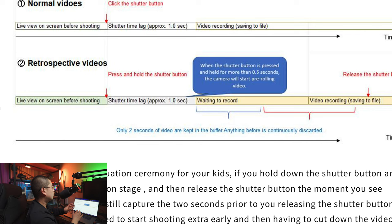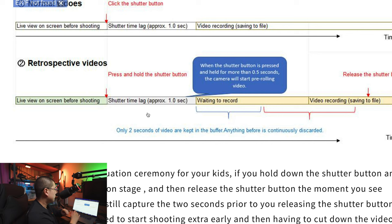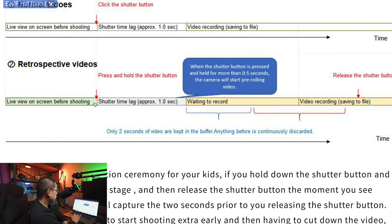In retrospective video mode it's different. You also get a live preview, then press and hold the shutter button. The Theta X will experience a shutter time lag of around one second, then it keeps recording and continuously refreshing a two-second buffer. When you release the shutter button, the camera saves the file and keeps recording. In your final MP4 you'll notice there are two extra seconds — the two-second content before you released the shutter button. Only the most recent two seconds are kept in the buffer; anything before that is continuously discarded.